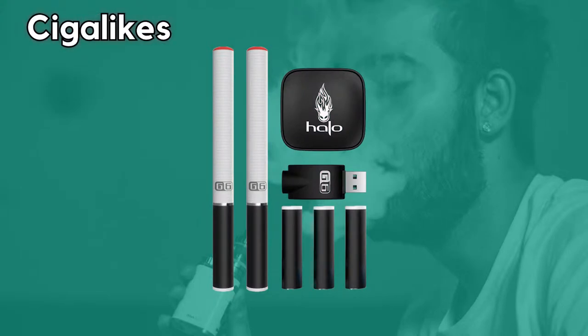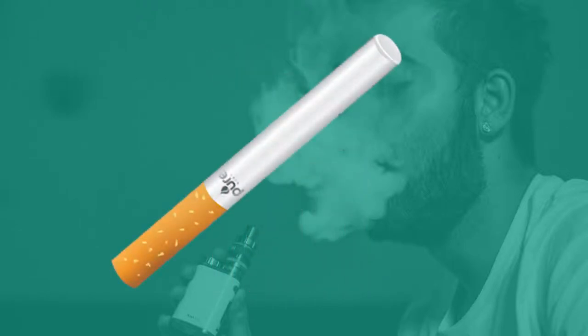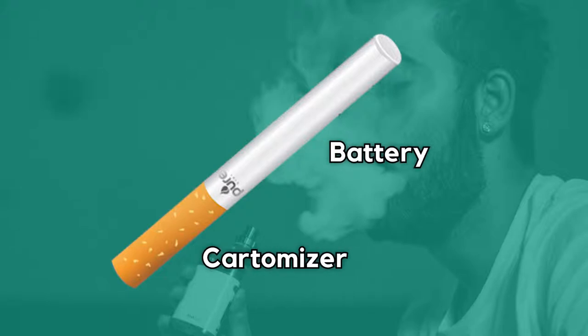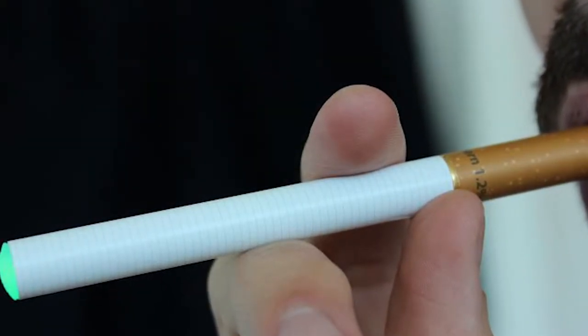These devices are very similar to a traditional cigarette in size and appearance, and you've probably seen them in your local convenience store or petrol station. Cigalikes are very simple devices. They are battery powered, they feature a cartomizer which combines the atomizer and flavor cartridge into one piece, they are draw activated, and they feature an LED light showing operation or mimicking the ash-like appearance of a dragging cigarette.